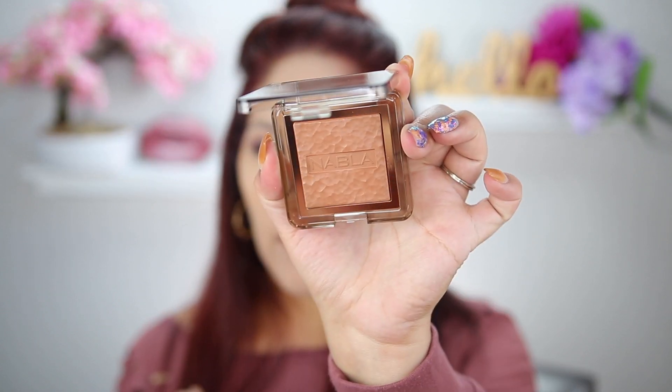For bronzer, I picked up the Nabla Skin Bronzing Sun Kissed Effect Bronzing Powder in the shade Dune. I have a couple of their highlighters and I think they're super pretty so I'm excited to try the bronzer. There's like no kickback and I feel like these powders just look so beautiful on the skin. This is a good match — I was kind of afraid it wasn't going to be because it looks really warm in the pan, but it looks fine. First impressions: it's good.